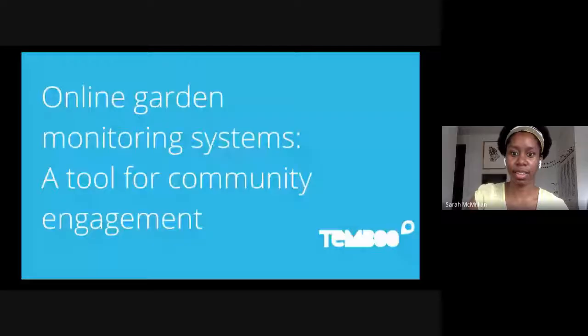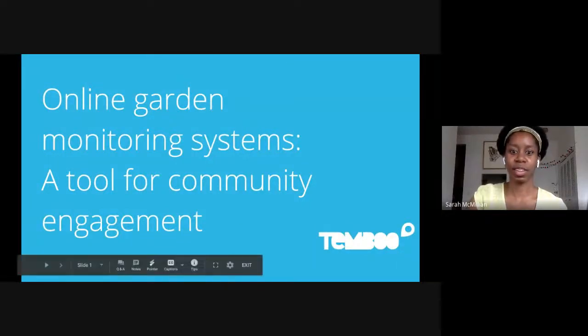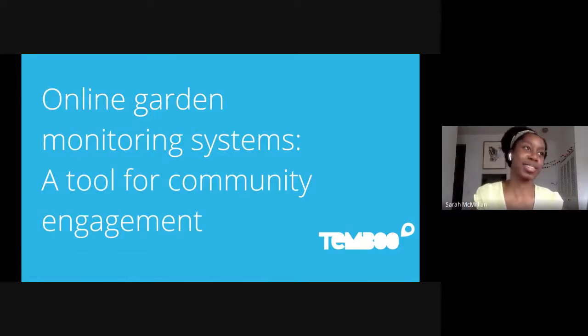Thanks for that introduction, Tiffany. So let me share the presentation. We just started the recording, too. We probably missed a bit of Tiffany's great intro, but recording started now. Welcome, everyone. Thank you so much for joining us today for this presentation about online garden monitoring systems, a tool for community engagement. And a big thank you to Greensum for inviting us originally to the conference and now to have this translated into an online format.